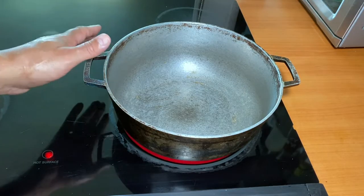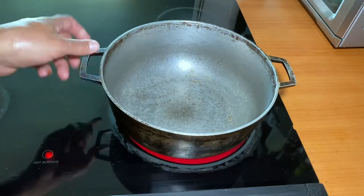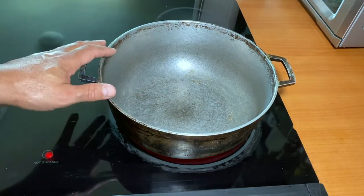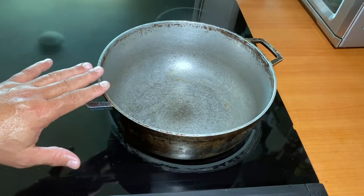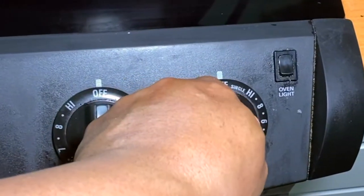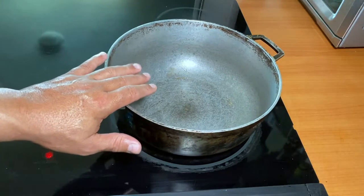In Puerto Rico we call this pot a caldera, but you can use a regular pot and you don't have any problem with that. The first step: put your stove on medium heat and preheat the pot.